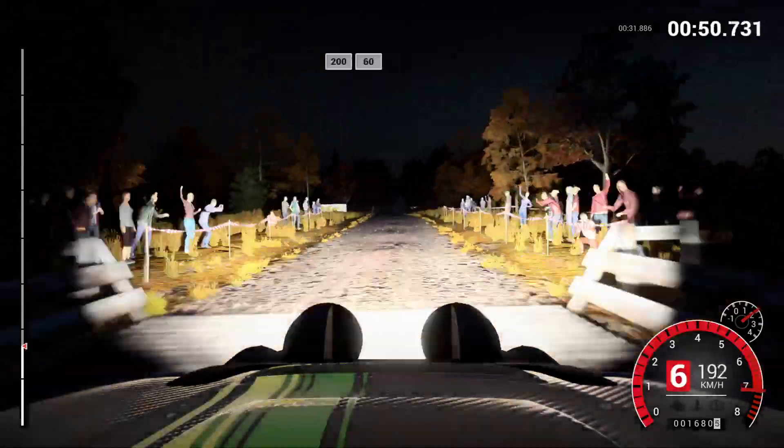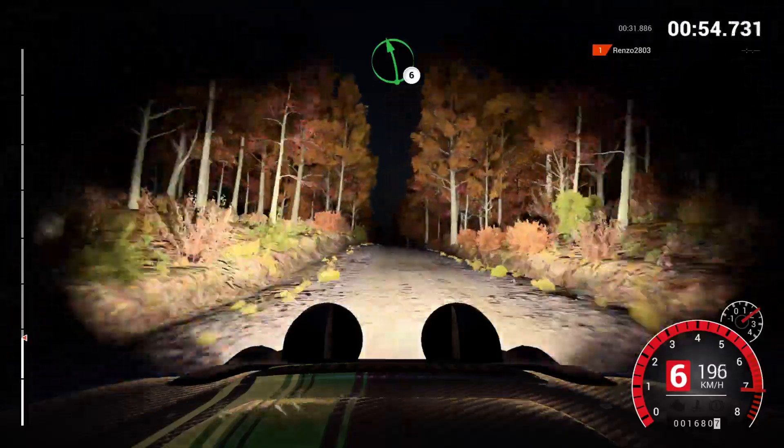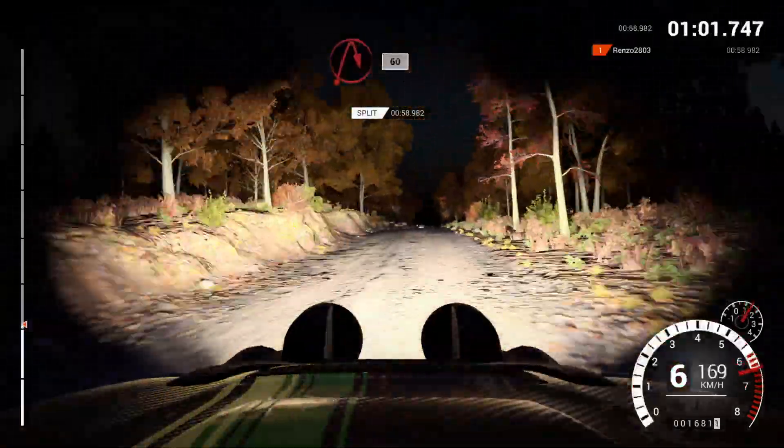200, over bumps, 60, left six, and right four, and bump, and left six, crest, 60, turn, acute right, 60, post outside.